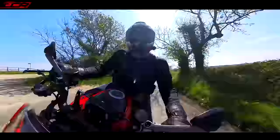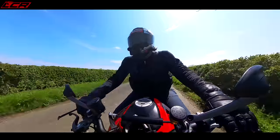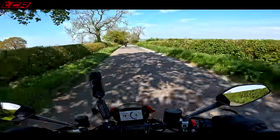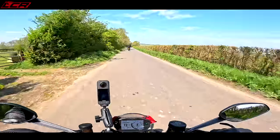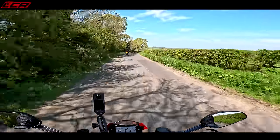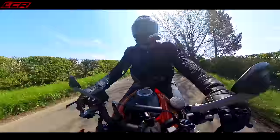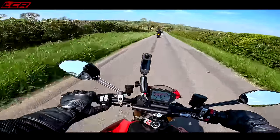This feels really nice. Loads of grunt, loads of pickup. This is one of those engines which has been in the Ducati lineup for years and years, and over the years it's just been refined and refined. And now it's very, very easy to live with.